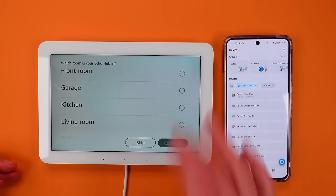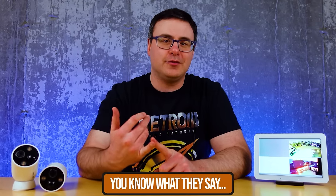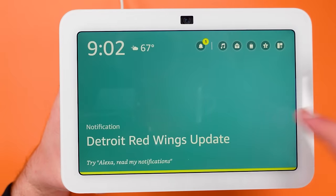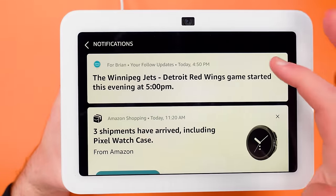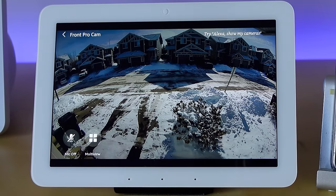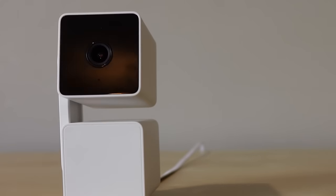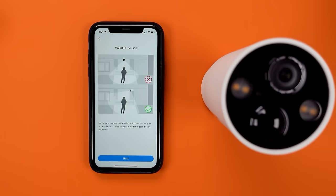We have setup videos for the Echo Hub and cameras in the description below. Because there are so many different cameras that work with Amazon, I'm going to assume you already have an Amazon Echo Hub or Echo Show set up and connected to Amazon's app. I'm also going to assume that you've set up your smart home cameras in their respective manufacturers' apps — so if you have cameras from Ring, they're set up in that app; if you have cameras from Tapo, Wyze, Nest, or another maker, they have to be set up in that app.